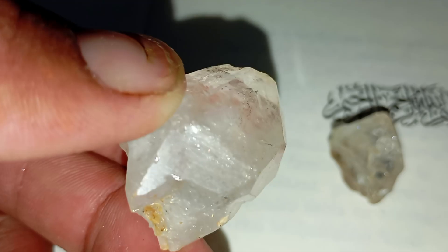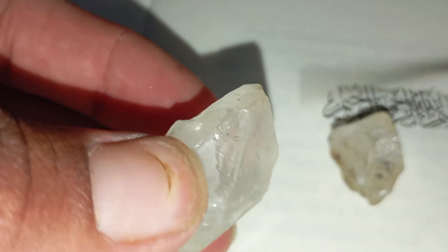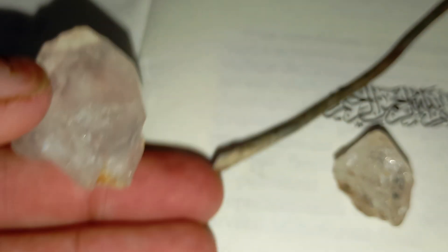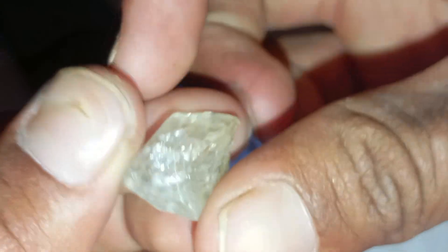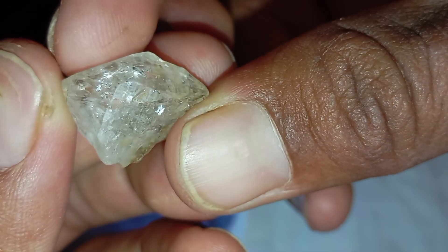Number five: what real rough diamonds look like. Real rough diamonds often appear translucent to opaque with a greasy luster, sharp-edged and irregular — not smooth or rounded — and usually colorless, gray, brown, or slightly yellowish. If your stone fits these characteristics and passes the scratch test, there's a real chance it might be a diamond — a natural treasure hidden in plain sight.